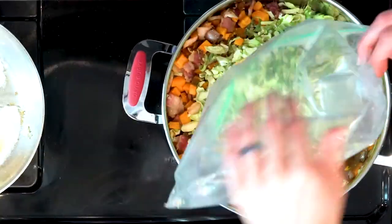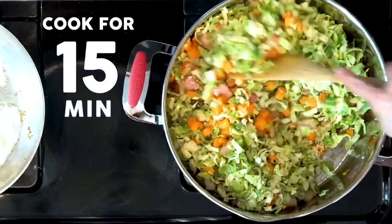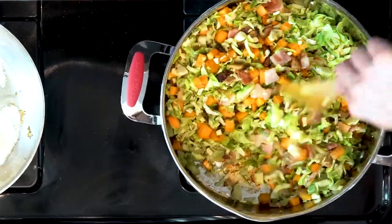Next, add the Brussels sprouts, some salt, and pepper. Then mix everything together and cook for 15 minutes or until done cooking the eggs, whichever is longer. Turn the heat down if necessary so it doesn't burn, and stir occasionally.